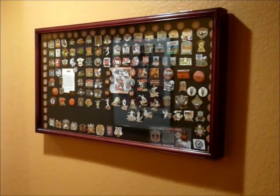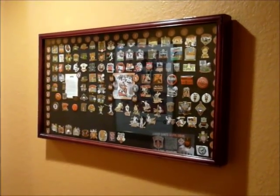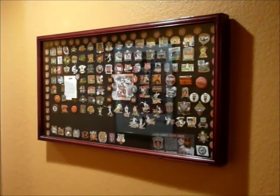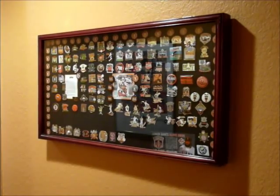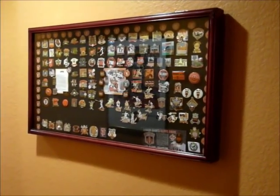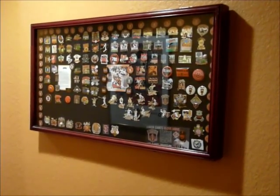Hi and welcome back. Usually I review bobbleheads, but I posted a picture of my pin collection on Facebook a couple months ago and it drew a lot of attention and comments — people wanted a better view of it.